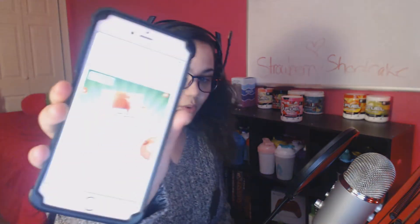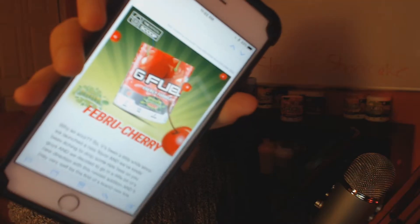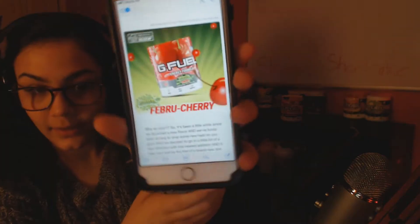Hey guys, welcome to another video. In this video we are going to be reviewing Strawberry Shortcake G Fuel. Very soon there's going to be another flavor coming out — Feb U Cherry — and it's going to be sour. I'll be sure to try to review it as fast as it comes out.